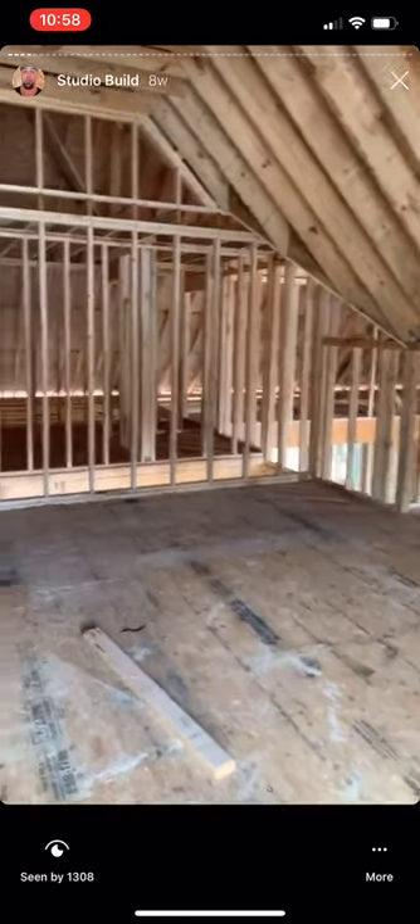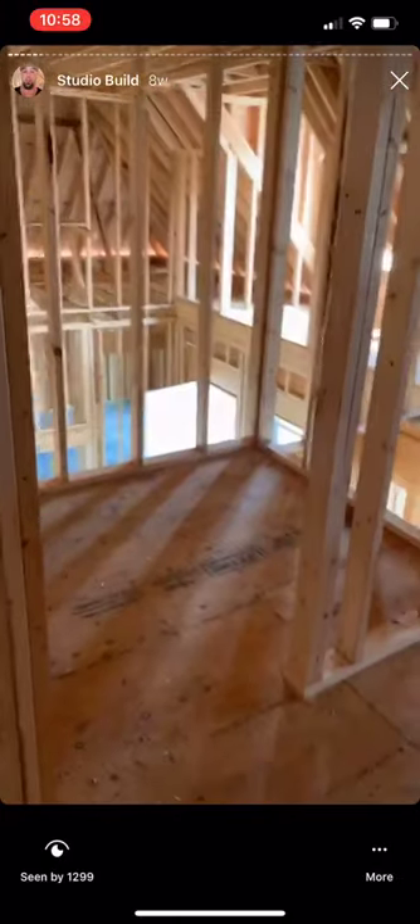Big booth there in the corner, and then we'll come through here and this will be the lounge — it's really hard to see but this will be the lounge. And this will be the studio bathroom, attic space, and storage space.